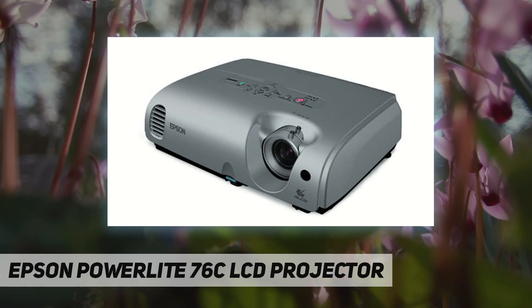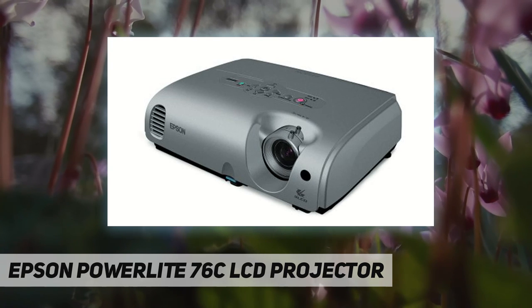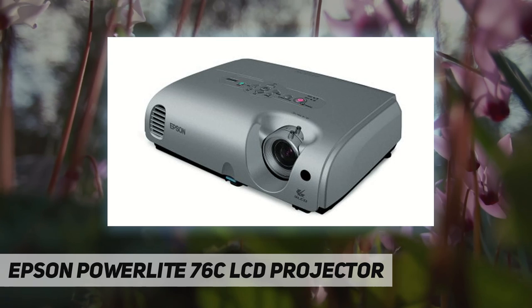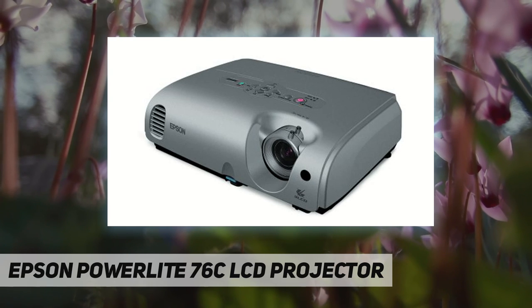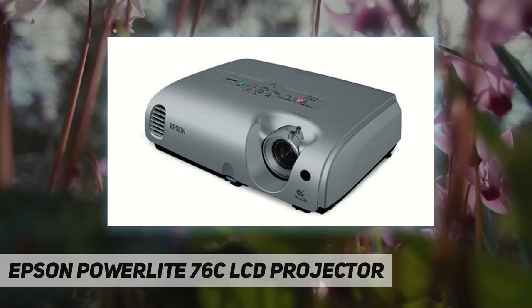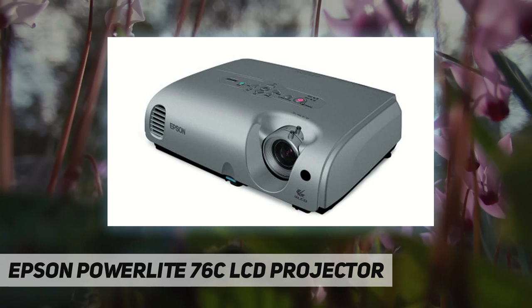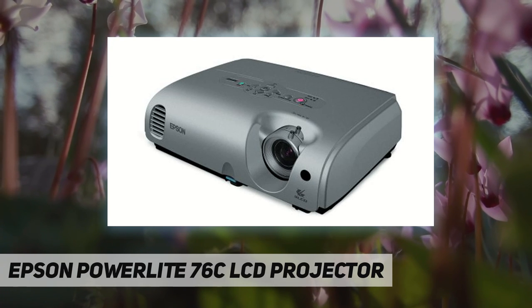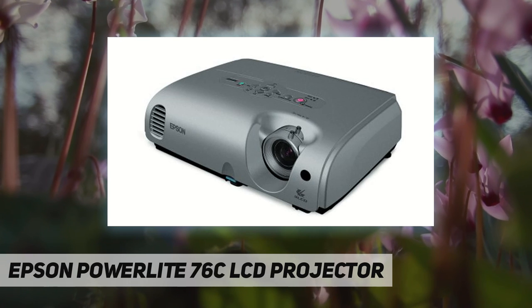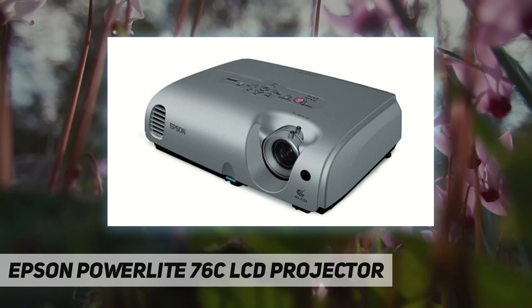What's in the box: the PowerLite 76C multimedia projector, power cable, remote control with batteries, computer cable, user's manual on CD, quick setup poster, and soft carrying case. Features include 1024 by 768 resolution at 2000 lumens, Epson 3LCD technology for accurate color, time-saving Instant Off, quiet operation, HDTV readiness, widescreen format support, and a full-featured remote control.